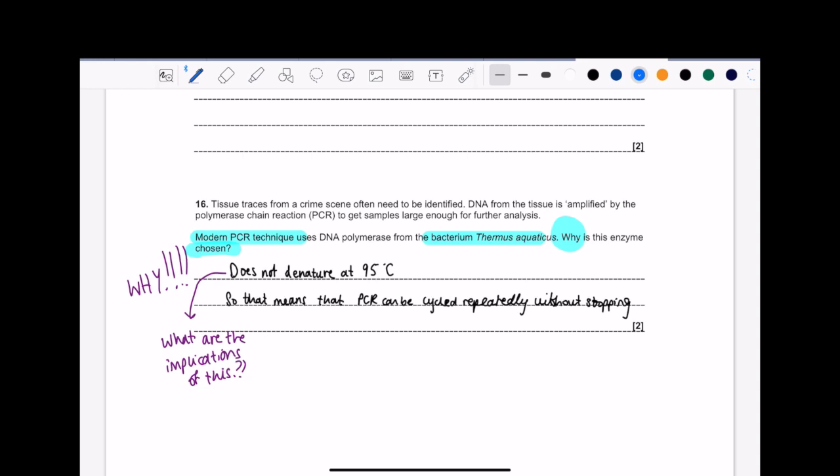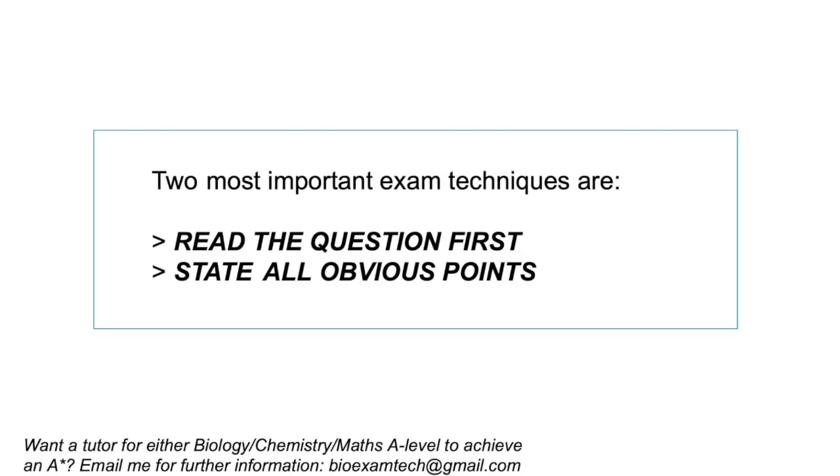So when you get a two-marker and you're thinking, what do I say for the second mark? Ask yourself: what are the implications of this? And that's the end of today's episode. Remember, the two most important exam technique tips are: read the question first, and state all the obvious points. Over to you — try some questions and let me know how it goes.